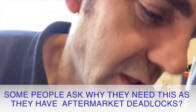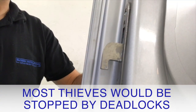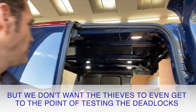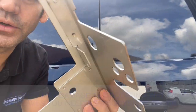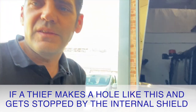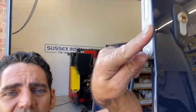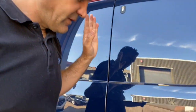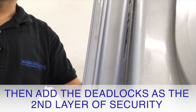I hear people say, well I've got a deadlock, so why do I need a shield? Most thieves would be stopped by deadlocks — particularly a good hook deadlock — but we don't want thieves to even try the deadlocks, because the damage from levering open the door can be a big hassle to repair. If someone makes a hole in your door and gets stopped by a shield, we can fit a repair shield over the top — that's not too expensive or time-consuming. But if they start bending up the whole door attacking the deadlocks, that's a much more difficult repair job. So we'd rather address the weak point first as the first layer of security, then add the additional layer of deadlocks.